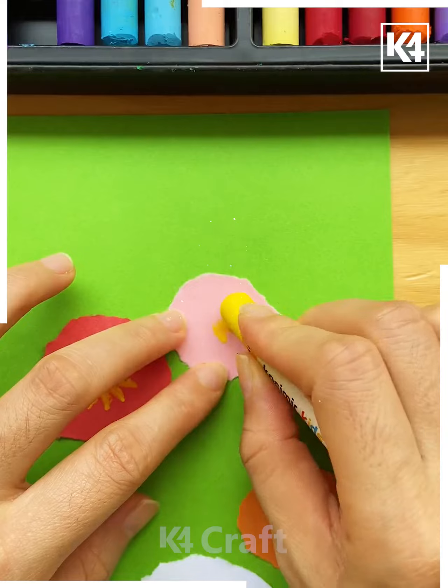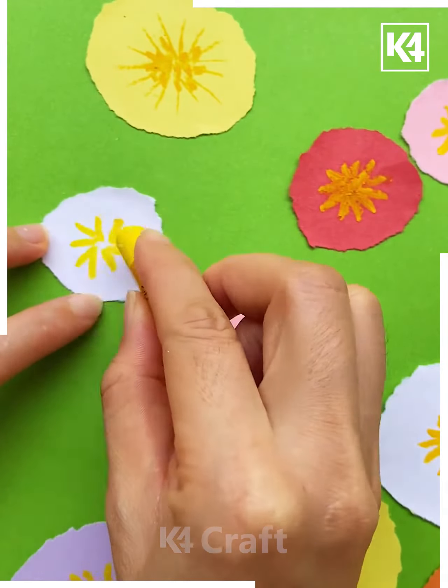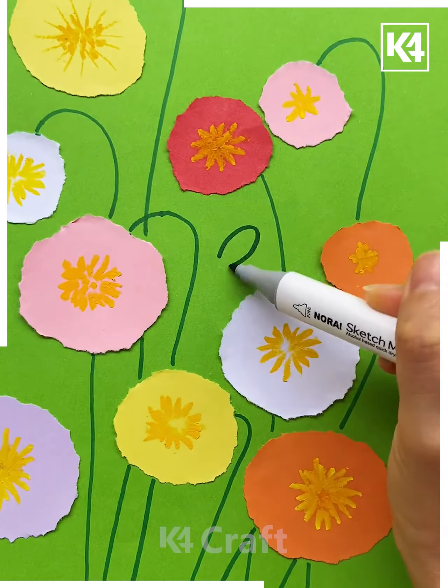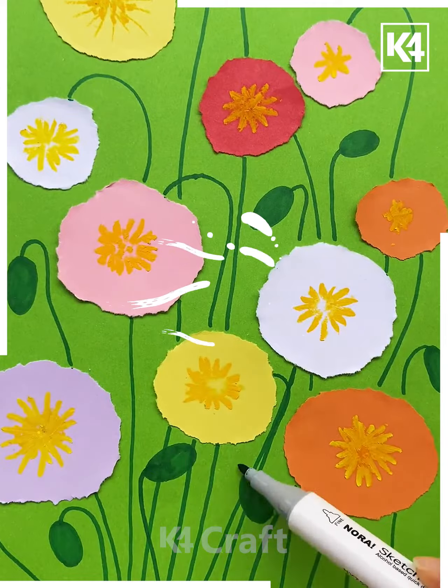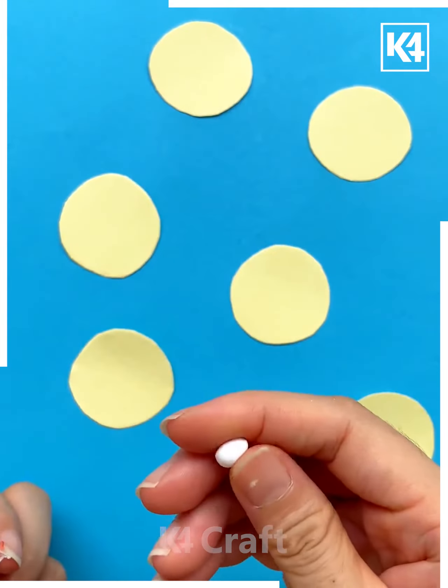Next, take a pink color paper, tear it, and then paste it on the green sheet. Draw the lines. After that, we'll be drawing the stems and leaves with the marker. Then make some leaves like this, draw some more leaves around it, put some dots, and it's done.